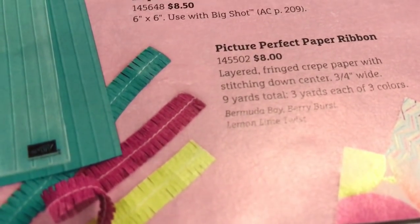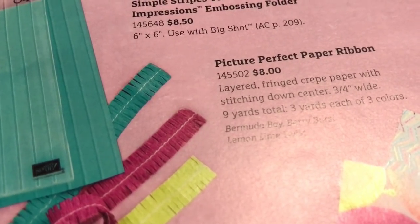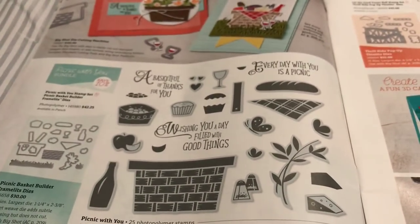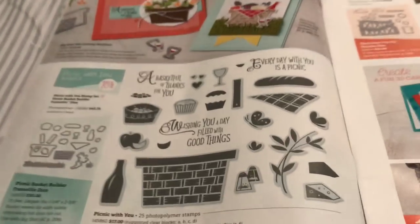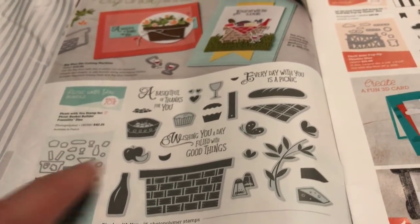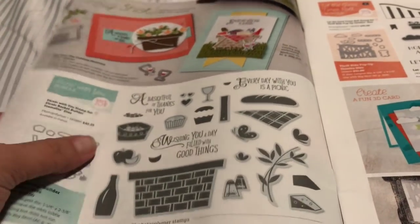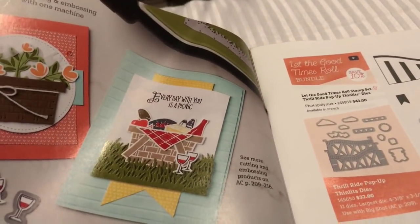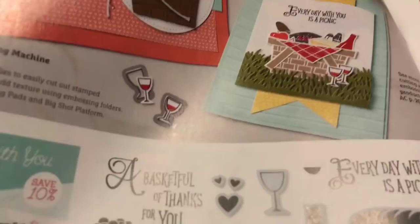Let me scooch in - do you see that? That is Picture Perfect Ribbon and it's fringed crepe paper. How cool is that? There's some baskets there which would be really cute, and then here we've got some picnic basket builders so it cuts out different items. You can make different basket items. Look at those little wine glasses - how cute.